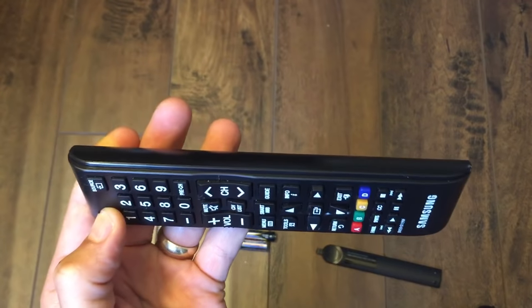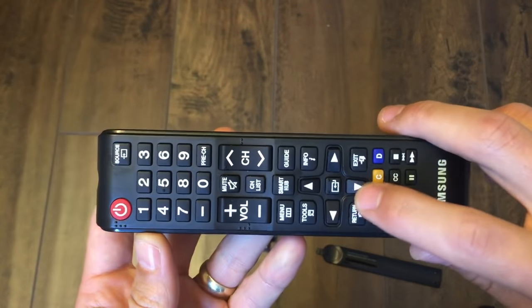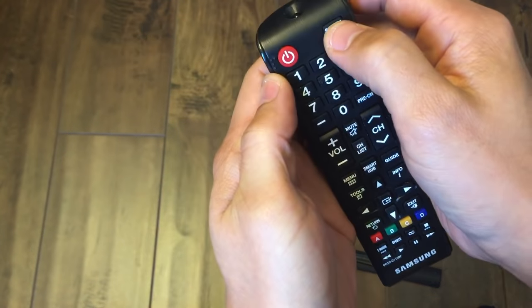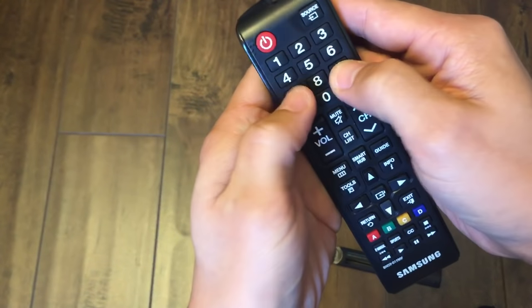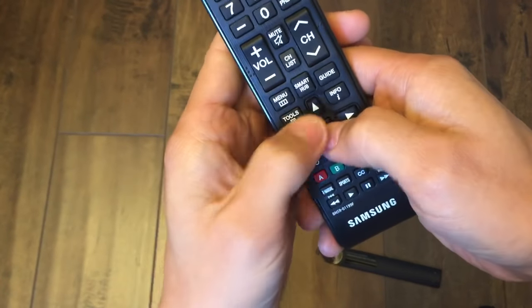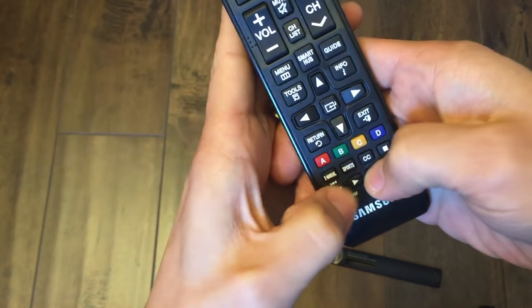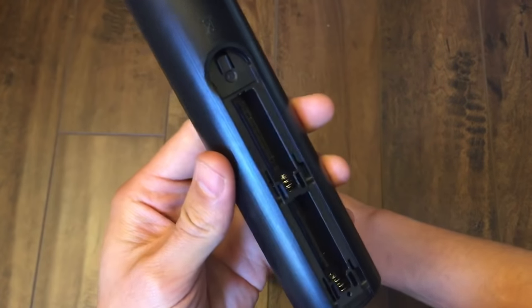So after one minute is up, go ahead and let go. Now it's also possible that one of your keys is just stuck. So what you want to do next is go ahead and press every single button at least a few times. Constantly go down and press every single button on your remote — go all the way down, every single button, do it a few times. Then go ahead and pop your battery back in.